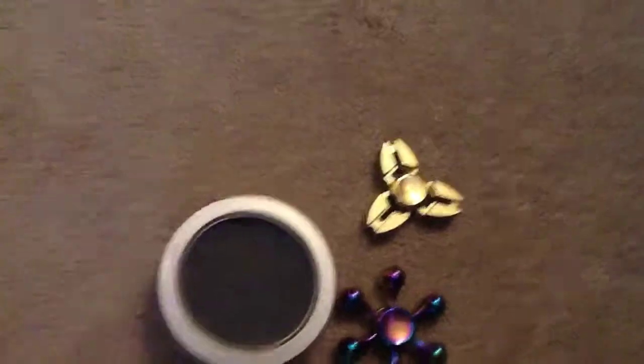And over here I have a few cases for my fidget spinners. Like this one goes with that one, and that square one goes with the golden one.